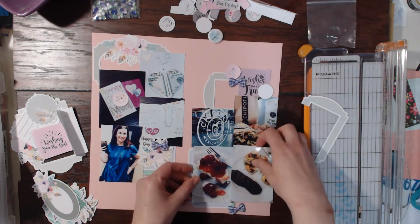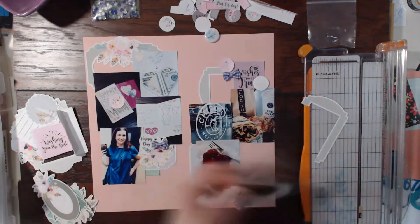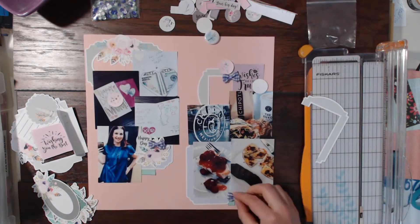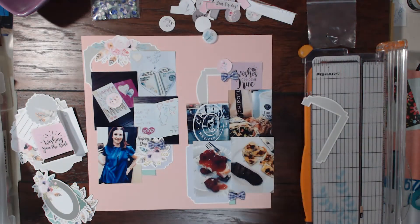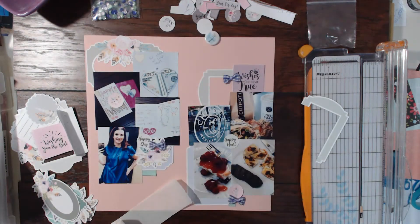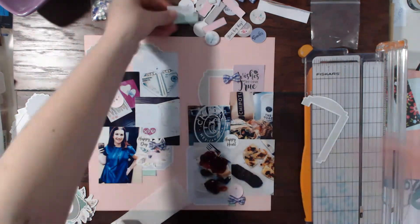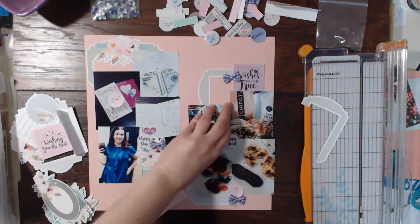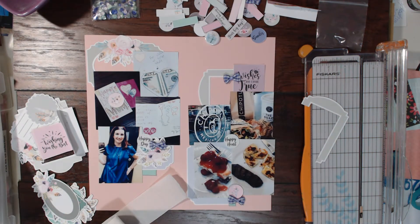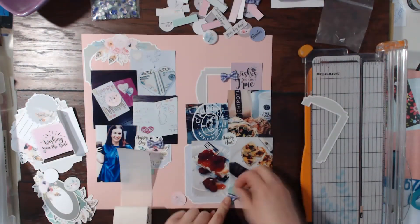Here you can see I'm just gluing all those pieces down, and that's pretty much what this layout is — adding a few pieces from the kit and gluing everything down. I really love those circle digital shapes; they were a lot of fun to add to each cluster. You can see everything kind of spread out on my desk from the ephemera pack and all the different ephemera packs, digital cut files, and everything.